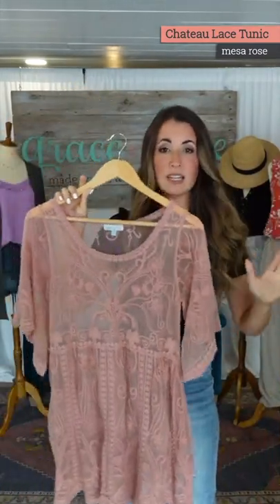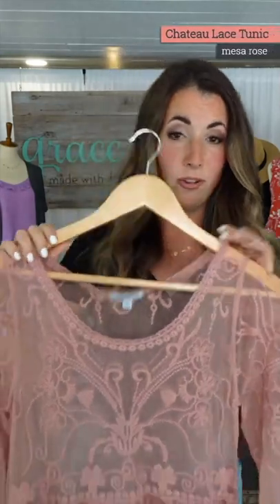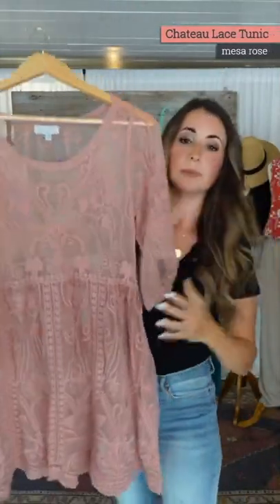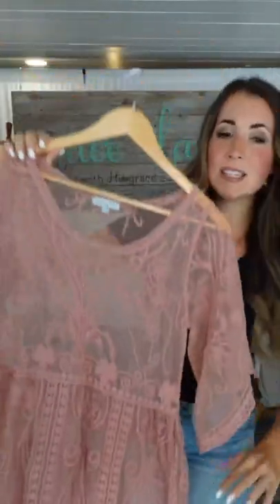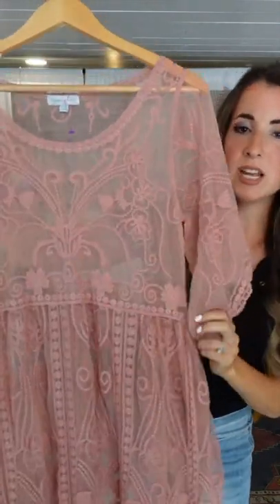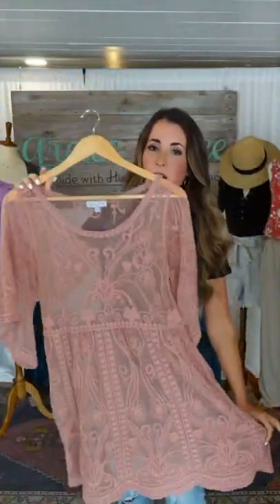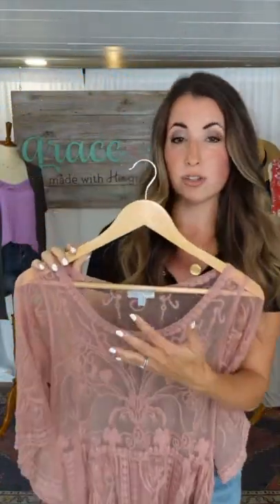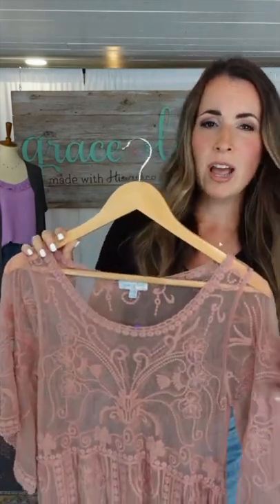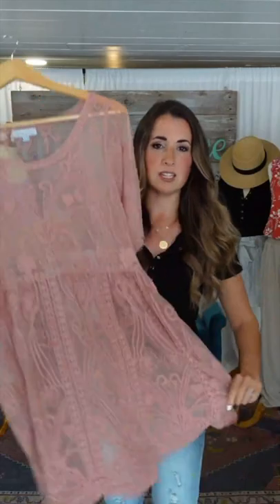We wanted to give a really special, very beautiful, gorgeous tunic type dress. I would say this is kind of a boho fit — a little bit wider at the neck, nice flowy sleeves. Nothing's really tight on this. This is cross-sized for that reason: extra small, small, medium, large, extra large, because there isn't a whole lot of fit to this.